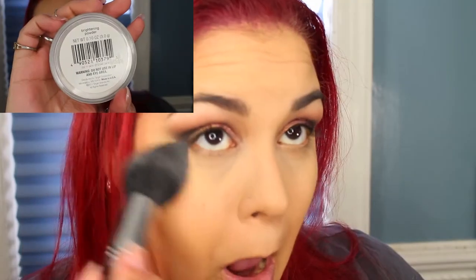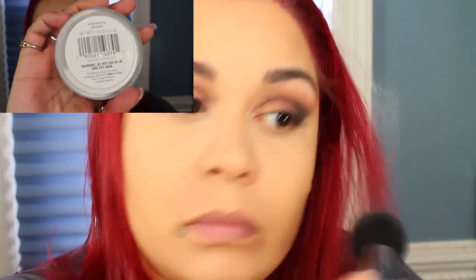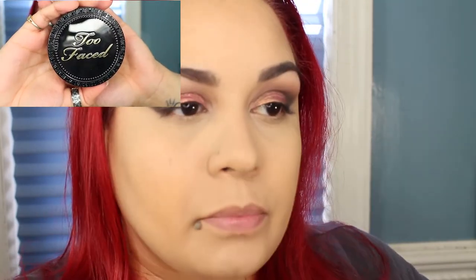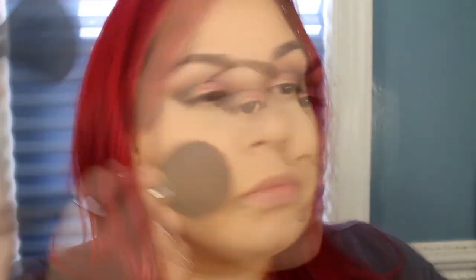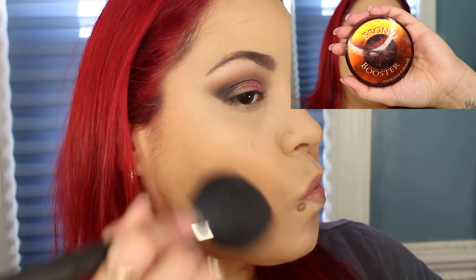I'm going to take a little bit of my Sonia Kashuk Brightening Powder and place that under the eyes — a little bit goes a long way. I'm going to be setting the rest of my foundation using the Too Faced Cocoa Powder Foundation in Medium.